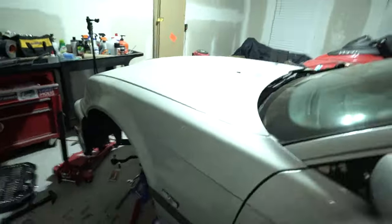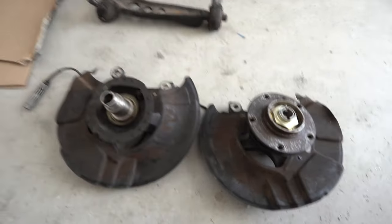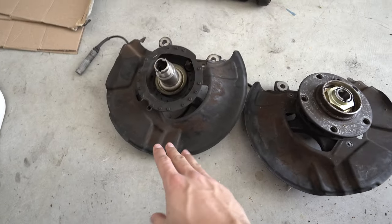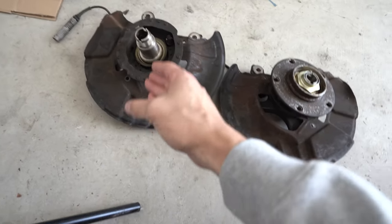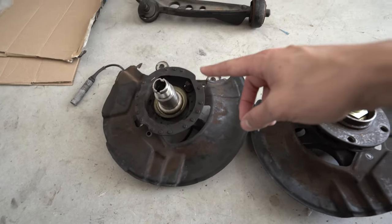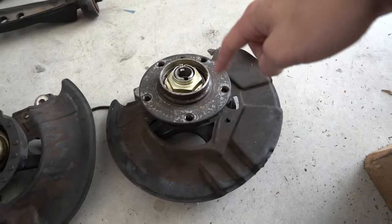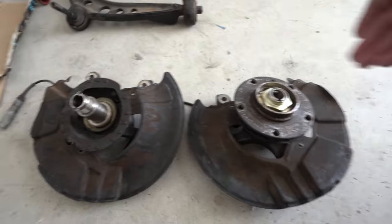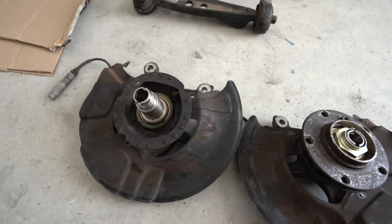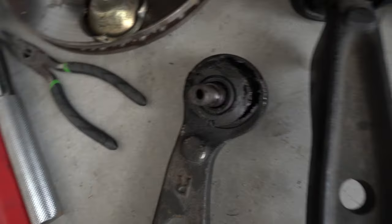Now I'm just gonna repeat the process to the other side, then we'll get these extended and cut. I got my knuckles all separated. The guy that's doing these for me told me not to worry about taking off the shields because he actually cuts them - he has to cut them off to weld in the back of the knuckle. So you don't really have to take the bearing piece off unless you want to replace your bearing while you're at it. I got my control arms off, and this is the main one that was toast.